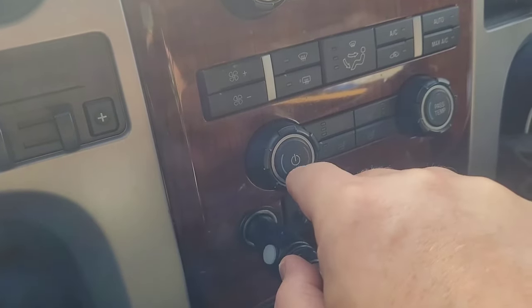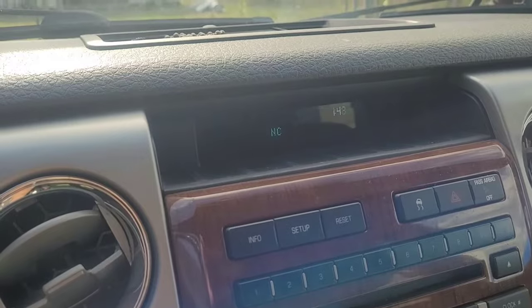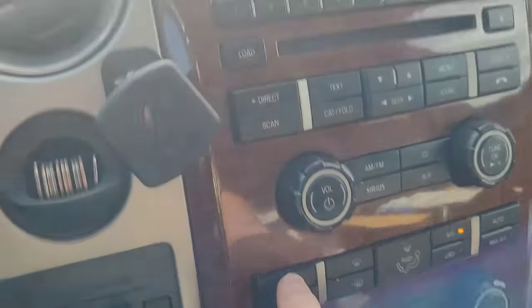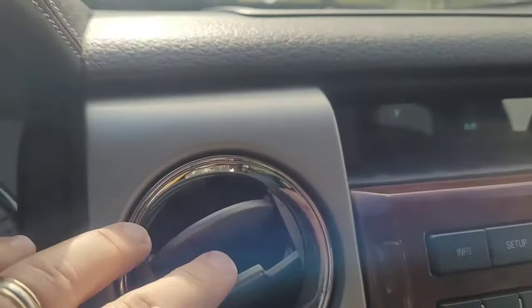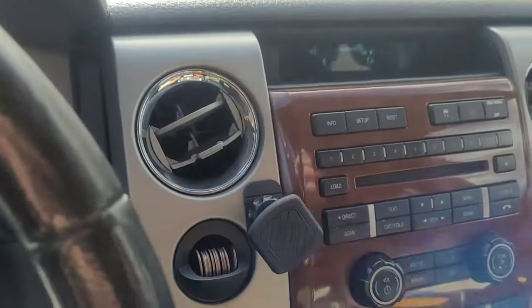This is the power button for your climate control. I turned it all the way on high — it is on high. It's hard to see because of the refresh rate, but you can see there's nothing coming out of the vent, so the blower motor is not on.